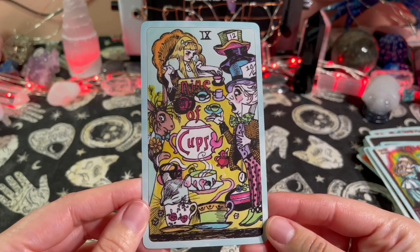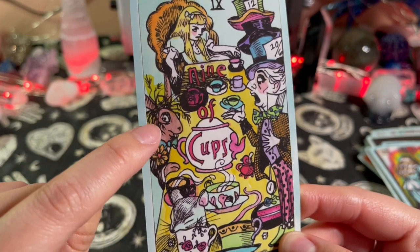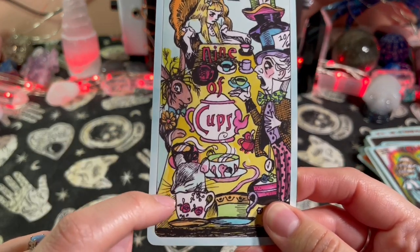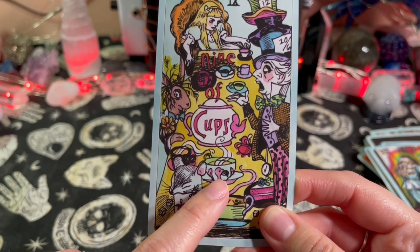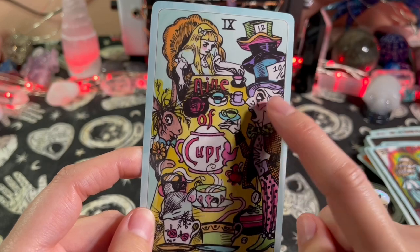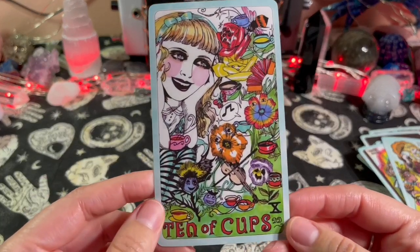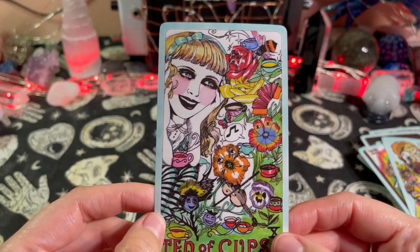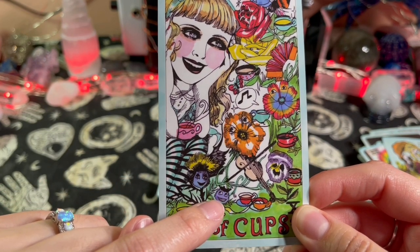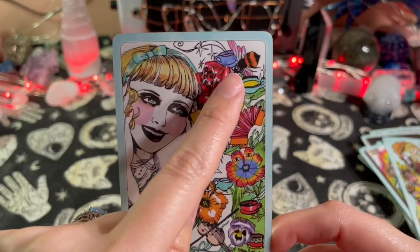Nine of Cups — whoa, buddy, you need to comb your hair, you've had too much coffee — or probably tea. Look, it's the mouse, a big mouse! There's a flamingo. The Mad Hatter looks kind of worried, kind of mad. Ten of Cups — there's so much in here! Look at all the flowers and their faces — you look a little mischievous. There's a bee — I see a bee butt!